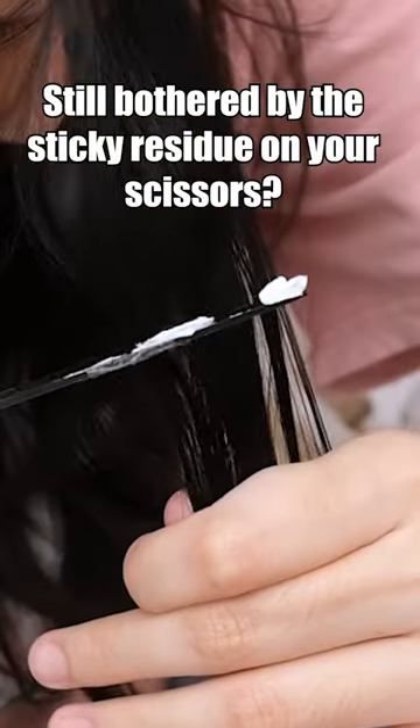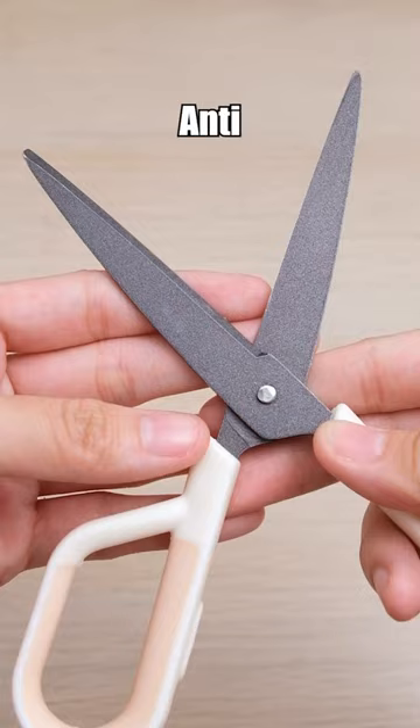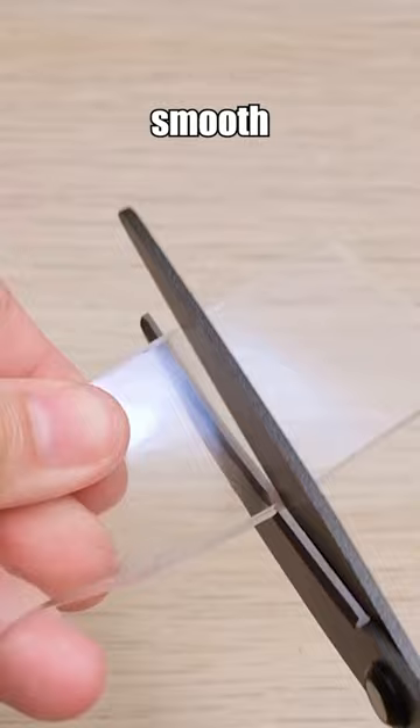Still bothered by the sticky residue on your scissors? Try the Fizz Multi-Function Scissors Anti-Stick. Its Teflon coating prevents the adhesive residue from sticking, ensuring smooth cutting. It is also rust resistant and with sharp blades, it can be used for a long time.